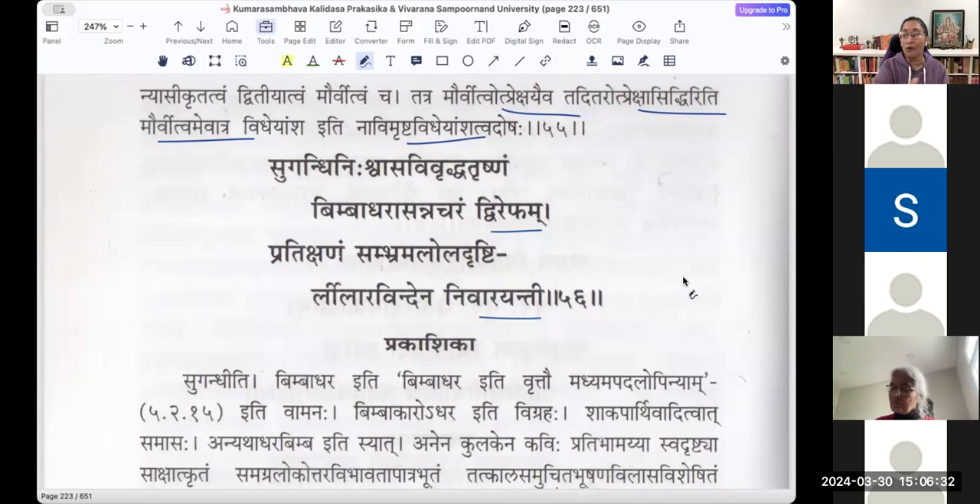Pratikshanam Sambhrama Lola Drishtihi — her eyes are following that bee, so her Drishtihi, her sight, is Lola. It is moving Sambhrama because of agitation. She is afraid and wants to be aware of where that bee is constantly moving. So Sambhrama Lola Drishtihi — with that lotus in her hand, she is Nivarayanti, stopping the Dvirepham Brahmara bee.